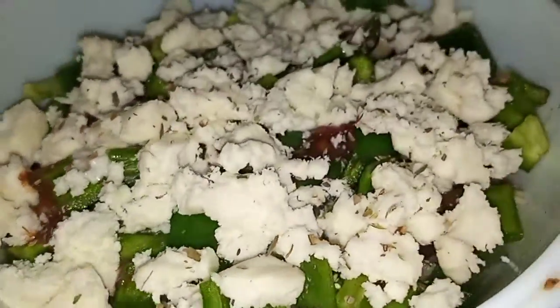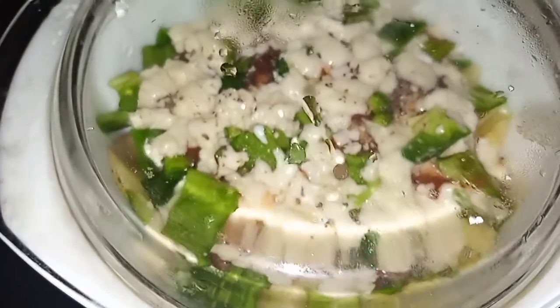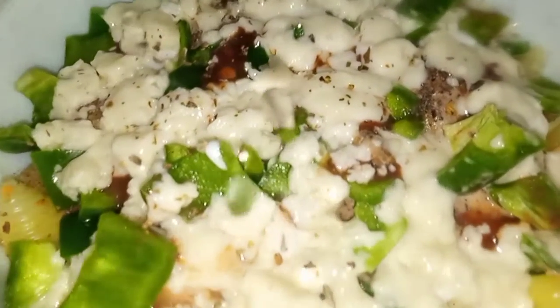I added cheddar cheese, some oregano, ketchup, and some fresh leaves on top. I cooked it in the microwave for around 30 to 60 minutes and prepared it well. And that's it — today's pizza fries are ready.